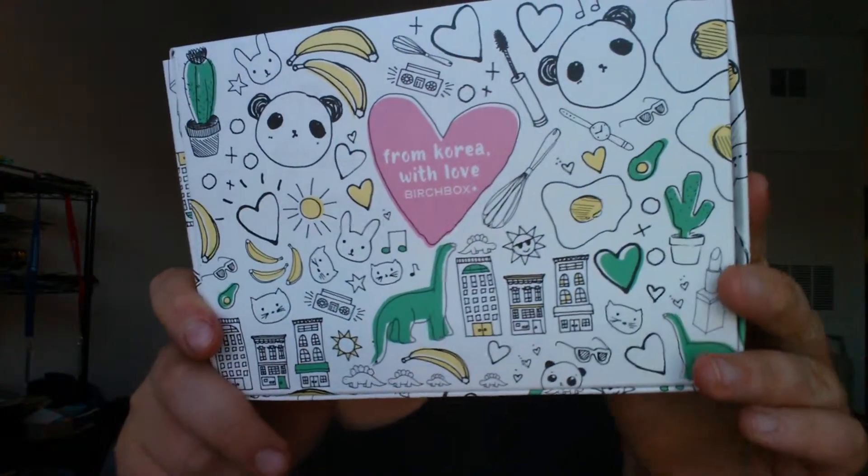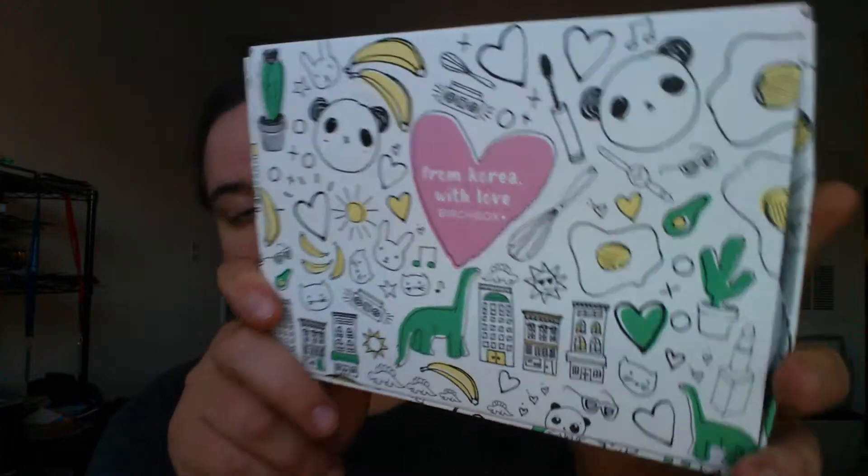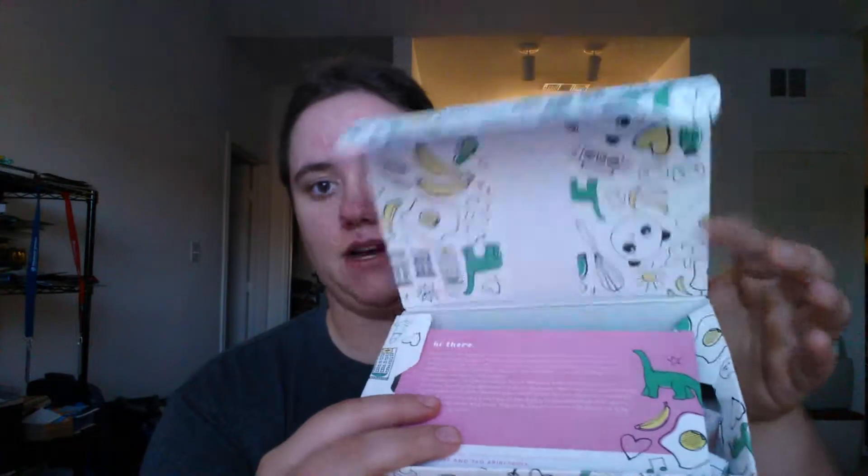Hey guys, welcome back to my channel. Today I'll be doing a quick unboxing and first impressions of the 'With Love from Korea' Birchbox special box. I got it as an upgrade to my regular box, so if you watched my previous unboxing you would have seen the outside box. I'll be getting into it now — it's a flat box — and here's the card with the products.